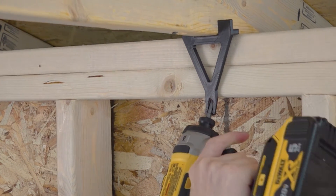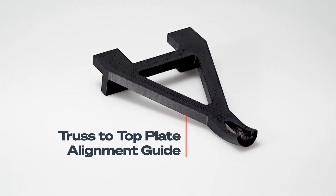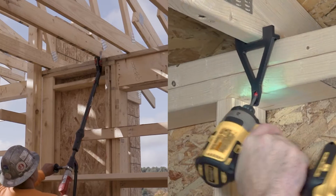Introducing the new and improved FrameFast Structural Fastener, now featuring an improved drive system and new alignment guide, giving you more ways to drive productivity.